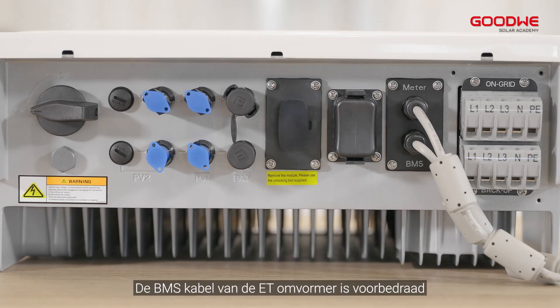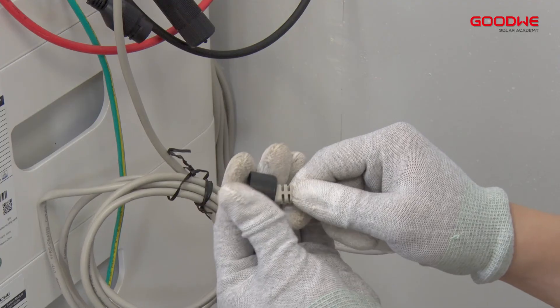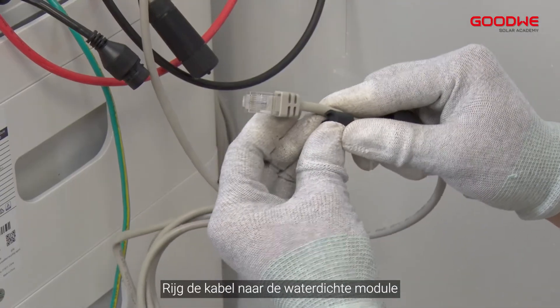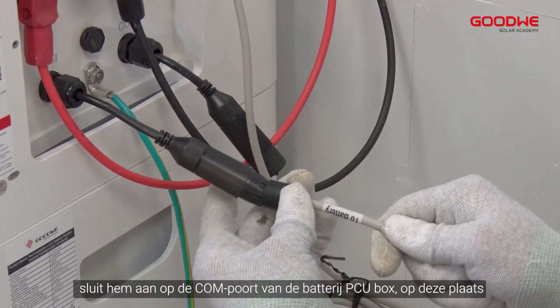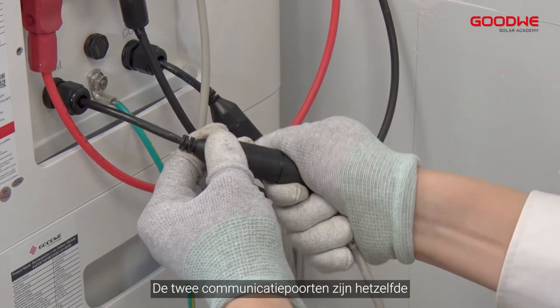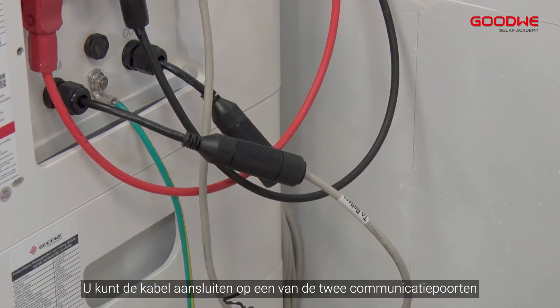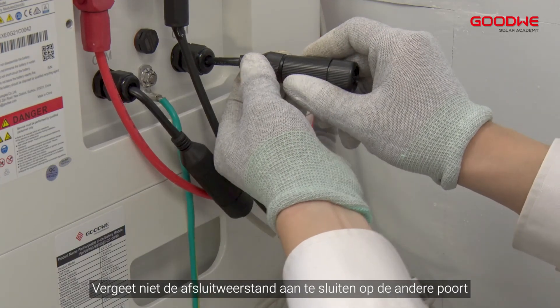The BMS cable of the ET inverter is pre-wired and already connected with the inverter. Thread the cable through the waterproof module and plug it into the COM port of the battery PCU box, then tighten the nut. The two communication ports are the same — you can connect the cable to any one of them. Remember to connect the terminal resistor to the other port.